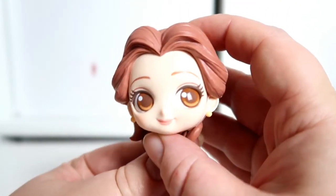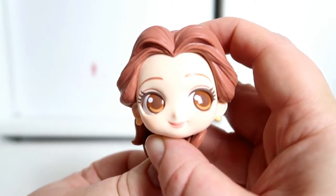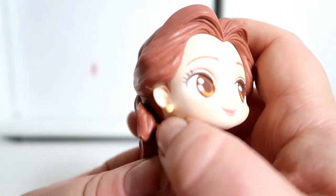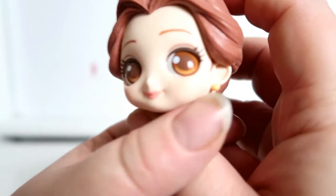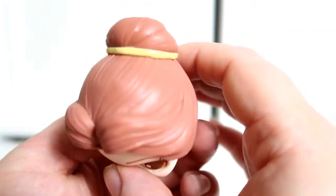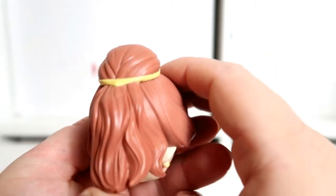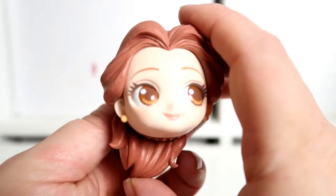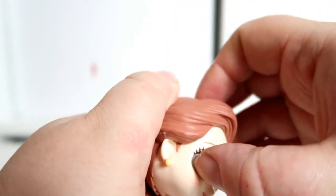This is her head — she looks absolutely beautiful with big brown eyes and little peachy earrings, which are really nice. She's got a little yellow tie in her hair and she looks really pretty. She does have a red mark on her eye though, which is a bit annoying.